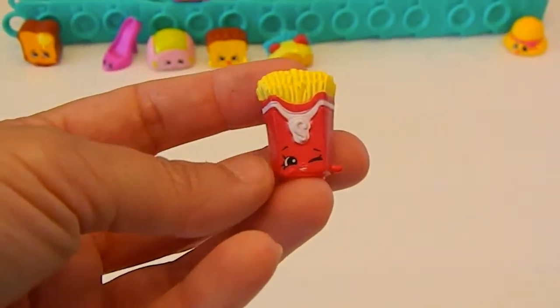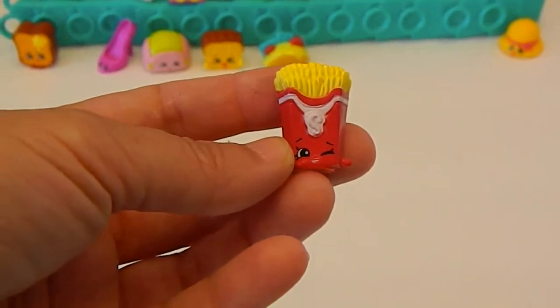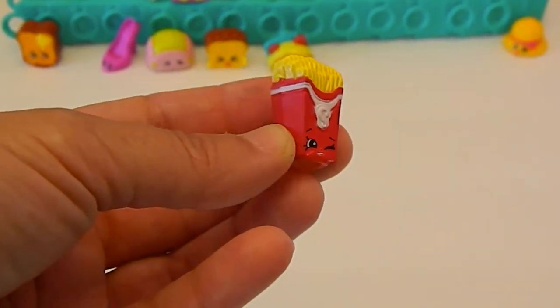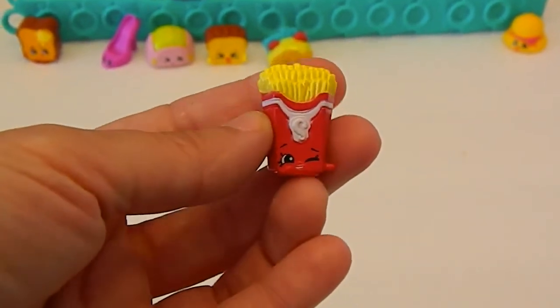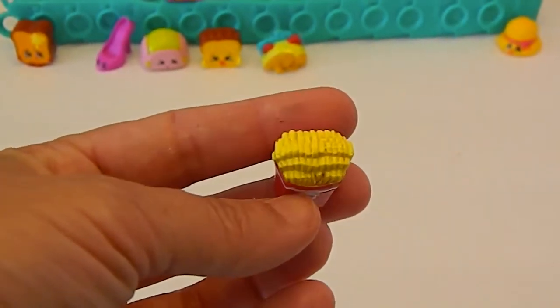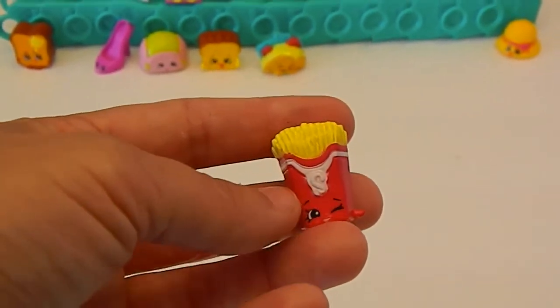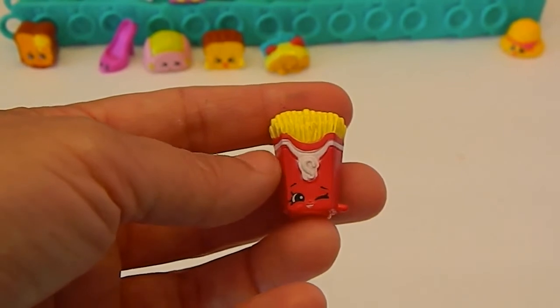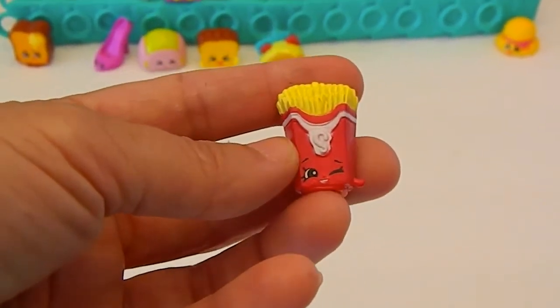This is Fiona Fries in the fast food chain color, because this very much reminds you of some particular place's fries. They're awesome — look how many they pack in there. I'm not sure I've ever gotten that many fries in a box. I guess if you stack them just so, that's awesome. And she's winking like, go ahead, have a french fry.